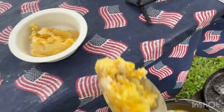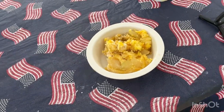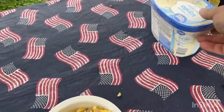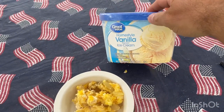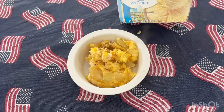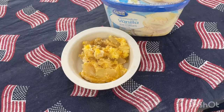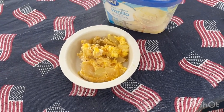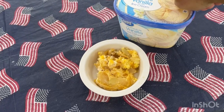Probably needed just a little bit more butter. We'll skip the ice cream, but yes — a la mode. That's how you do it. Subscribe, like, catch you later.